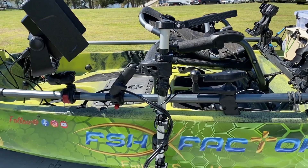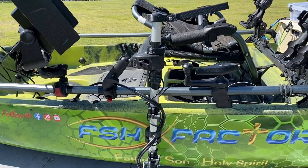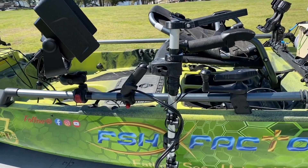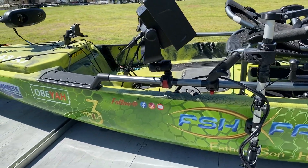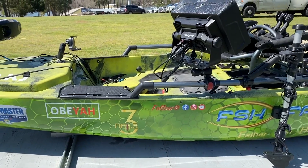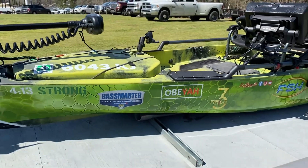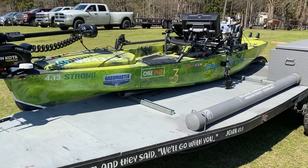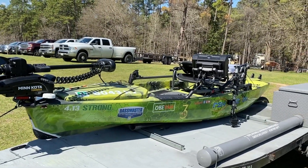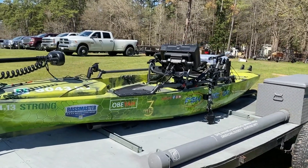One thing I can tell y'all: we fish way too fast, and we don't sit still long enough. There are plenty of fish wherever you're at — I can promise you there are more fish than I ever thought possible. They're everywhere. We just got to be a little bit more patient. I also want to give a shoutout to my guys at the Cypress Spring sign shop — Leo and his boys hooked me up again with this year's graphic package. I'm really pleased with that.